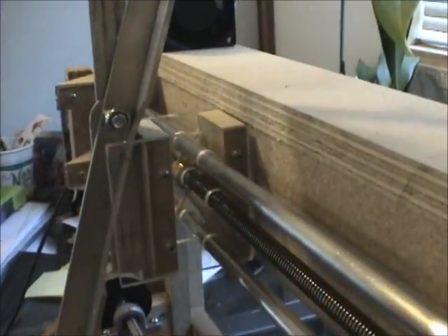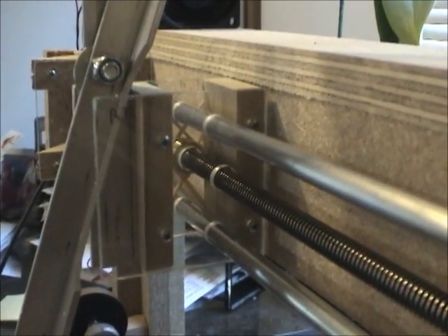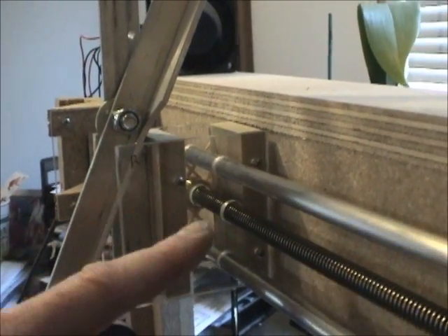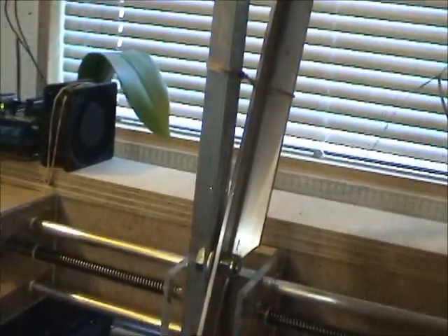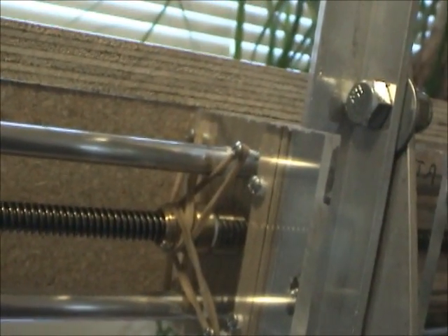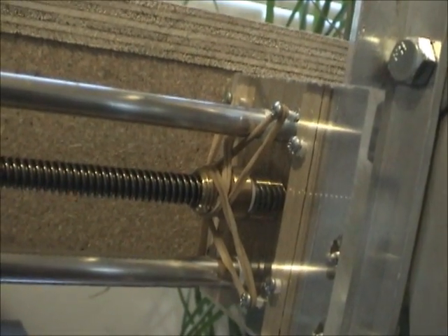You can see some detail of the carriage here — attached to two fixed rods here and here, and this rod in the center is the screw rod, which is not firmly attached but only loosely attached by rubber bands, because it wobbles a bit and that causes trouble.